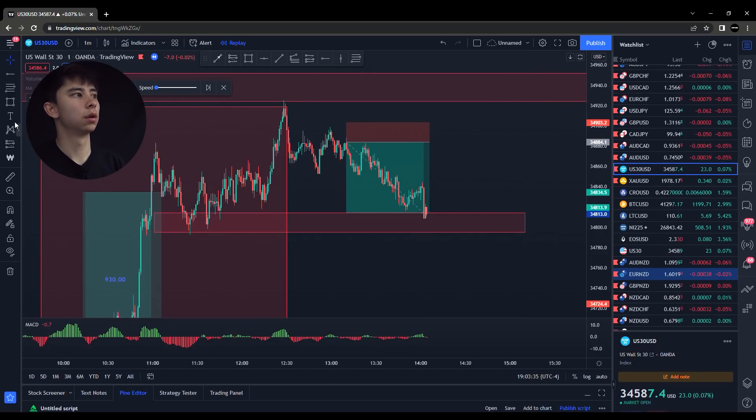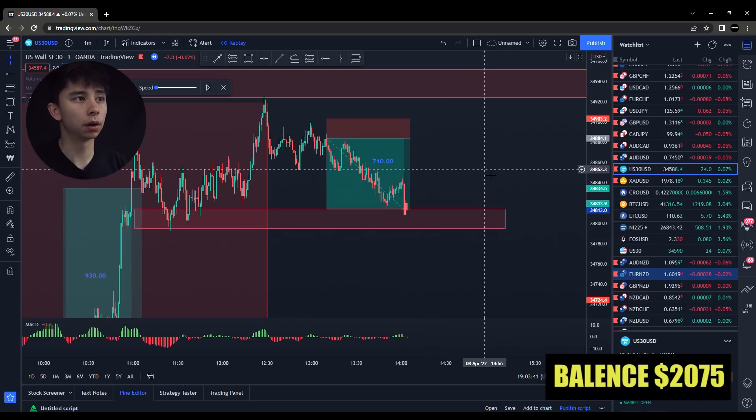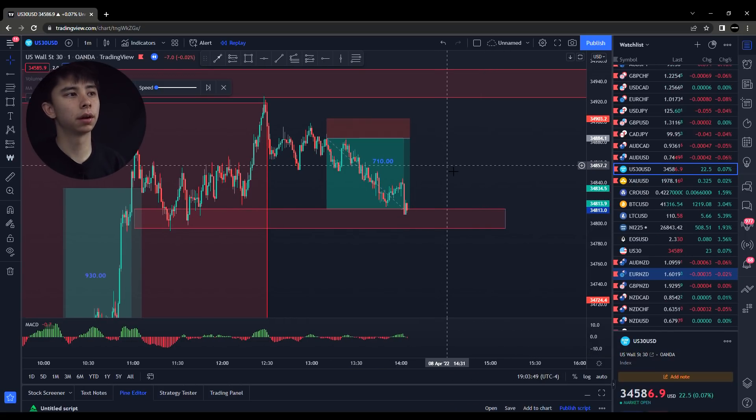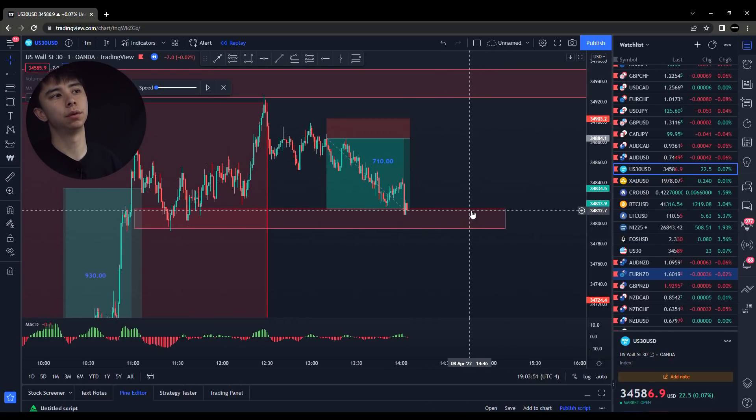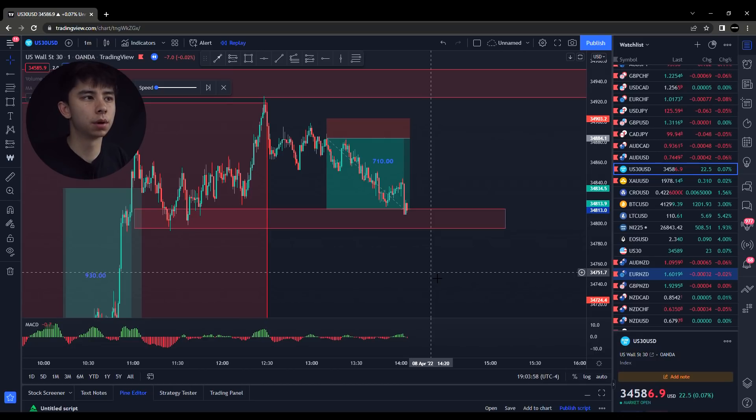We ended up cashing this out for a total of $710. And there we go — just like that, we went from a $50 account all the way up to a $2,000 account in the matter of about a day and a little bit.